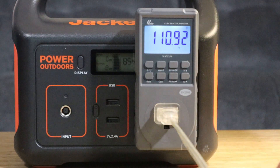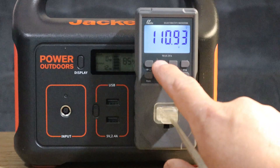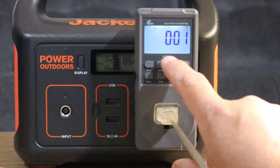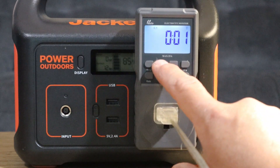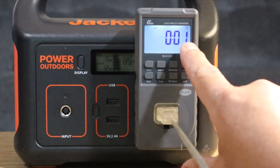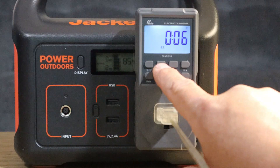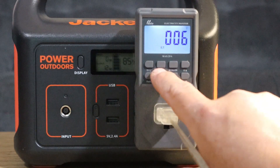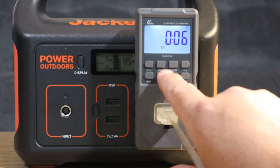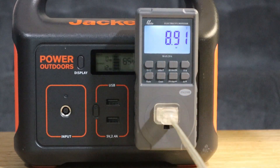Here is the kilowatt hours reading. This must be the circuit timer — you can get the circuit time or how long it's actually been running. I'm going to have to read the manual to know what all those readings mean.